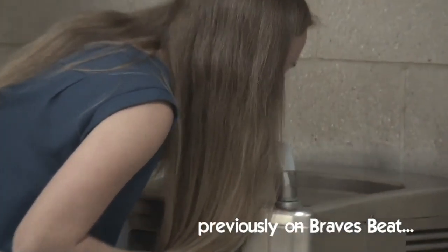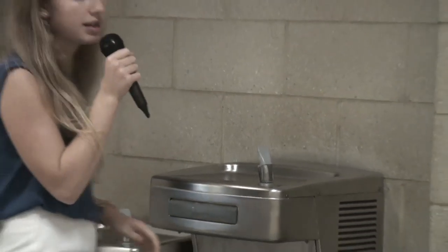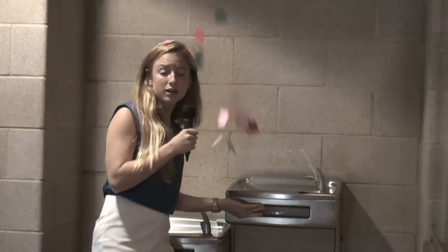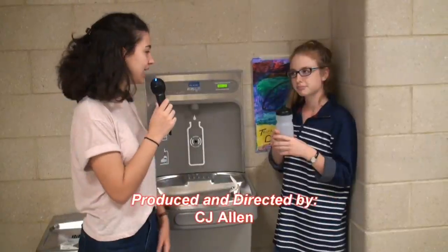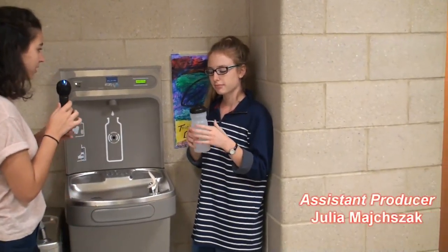Three weeks ago, Braves Beat Studios brought you the students of Indian Hill hard-hitting journalism regarding water quality here at Indian Hill High School. In what can only be interpreted as a response to this incredible report, the Indian Hill staff has installed a new water distribution center. But Anna, how do you use this new water fountain?